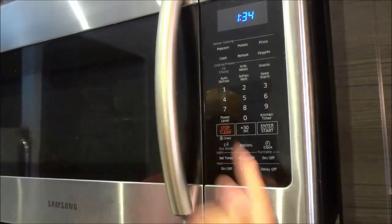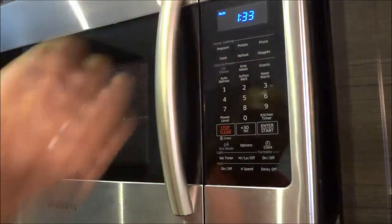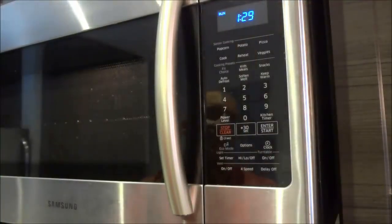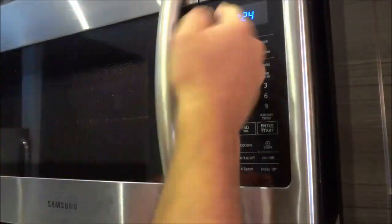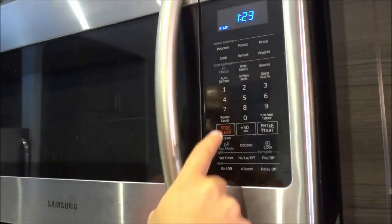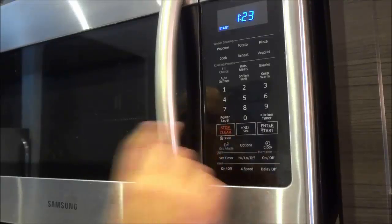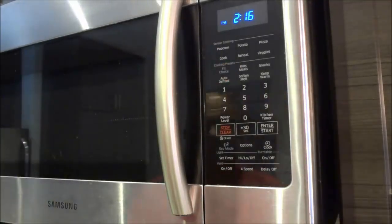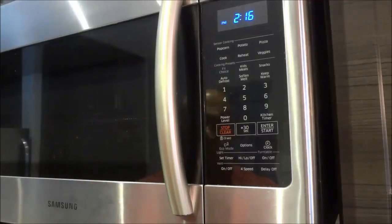If I wanted to start it again and continue the timer, I would push the Start button right here. Now, let's say that I wanted to pause the timer and then clear it completely — I would stop it, which puts it on pause, and then I can push the Stop Clear button again just to clear the timer. Just like that — the timer has been cleared. So that is the most basic functionality of an over-the-range microwave.